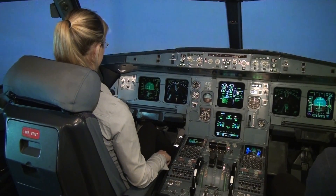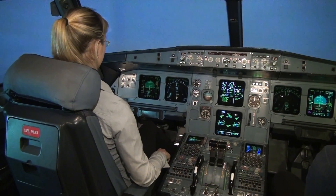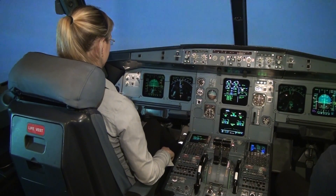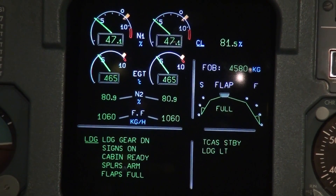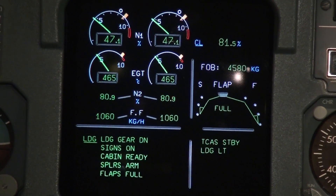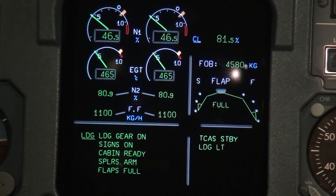We have 2000 feet. On the middle monitor we have the landing checklist: landing gear is down, signs are on, cabin ready, spoilers armed, flaps full. No notifications — we are fully configured and ready to land.